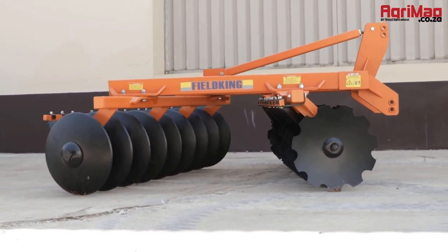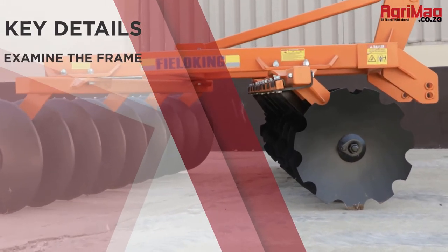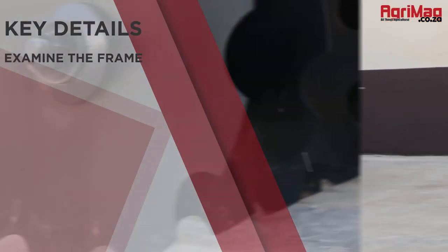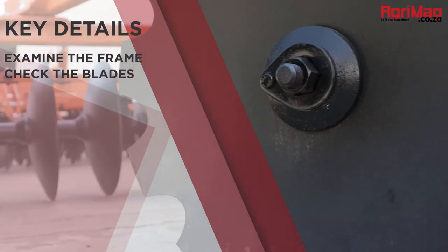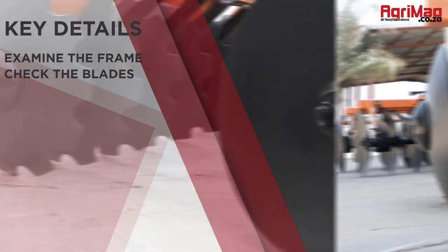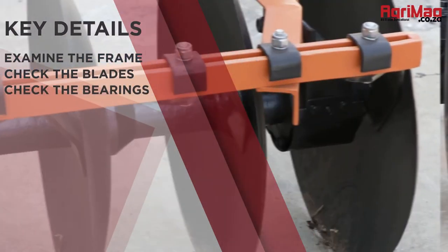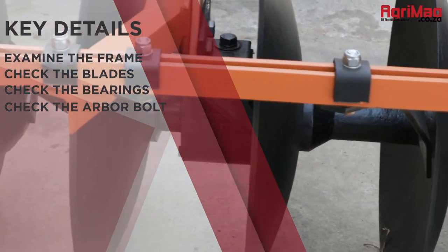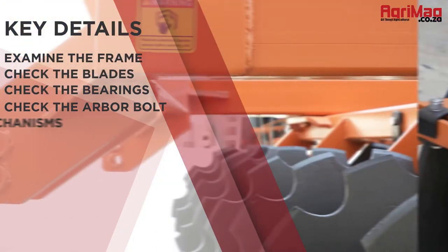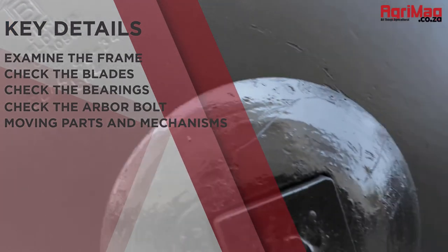Consider if any parts need immediate replacing, what they might cost, and if they're easily sourced. Here are some other key details to consider: examine the frame to make sure it's sturdy and intact; check the blades to ensure they're attached well and can function effectively; check the bearings that provide rotation of the gang; check the arbor bolt to ensure it's still in good condition; and ensure that all moving parts and mechanisms are in good functioning order.